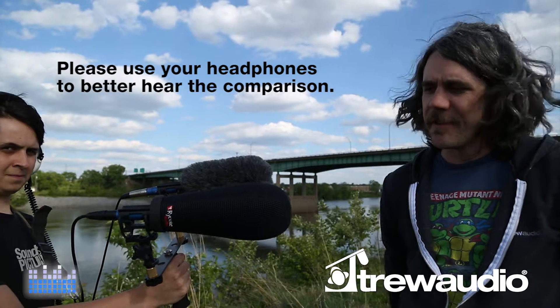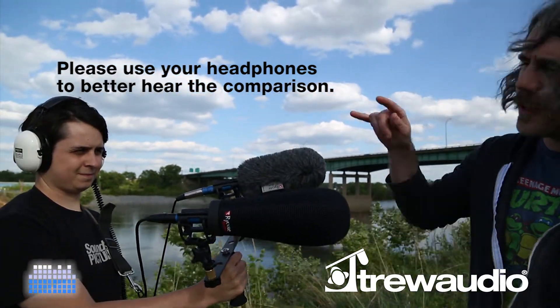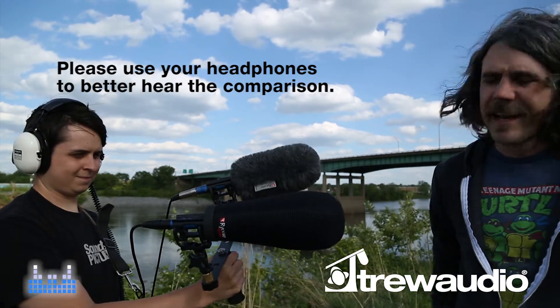Hi everybody, this is Zach with Tri-Audio and this is Chris. We're standing out in 8 to 12 mile per hour winds. We're going to do a test of these Rycote Softies. We have the Classic Softie and the Super Softie, and we're using the Schoeps CMIT 5U's with Rycote Envision HG Mark III mounts. We're going to give you an idea of what they sound like while there's a good amount of wind out in the field. So here we go with the test.